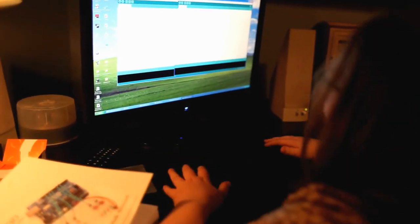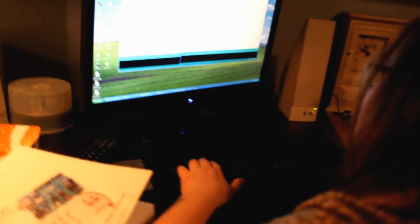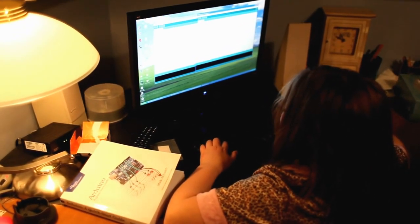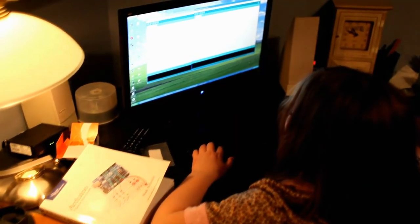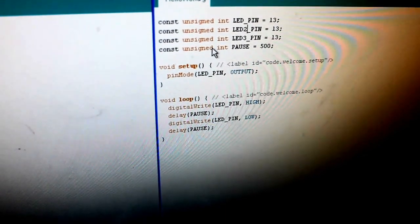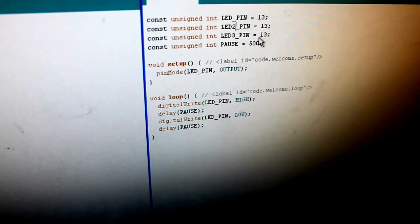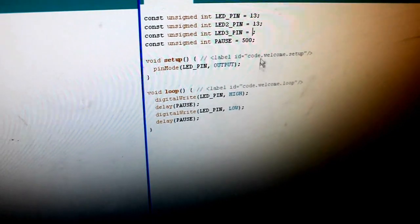You can go ahead and modify the code first, Sue. You added LED 2, LED 3, and then you have to change the pin numbers of course. See how they're all on 13? You have to put them on different pins — you can pick whatever you like.